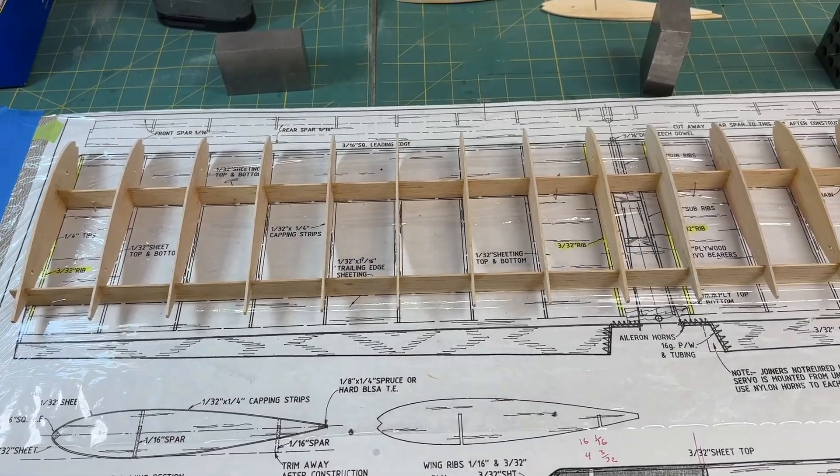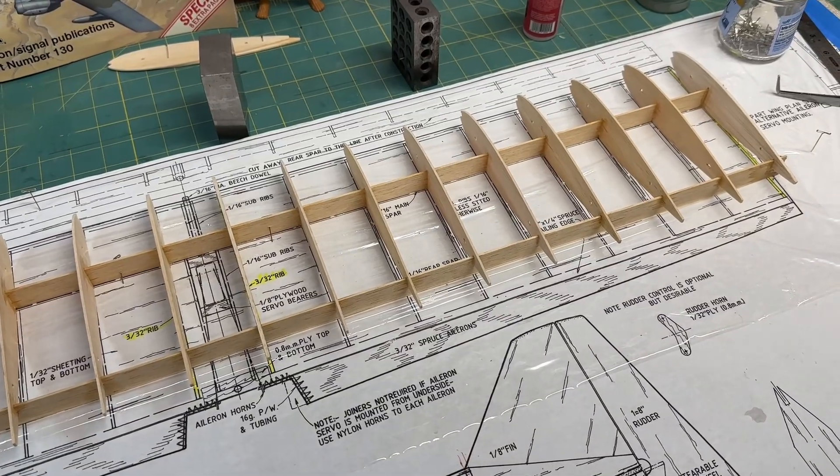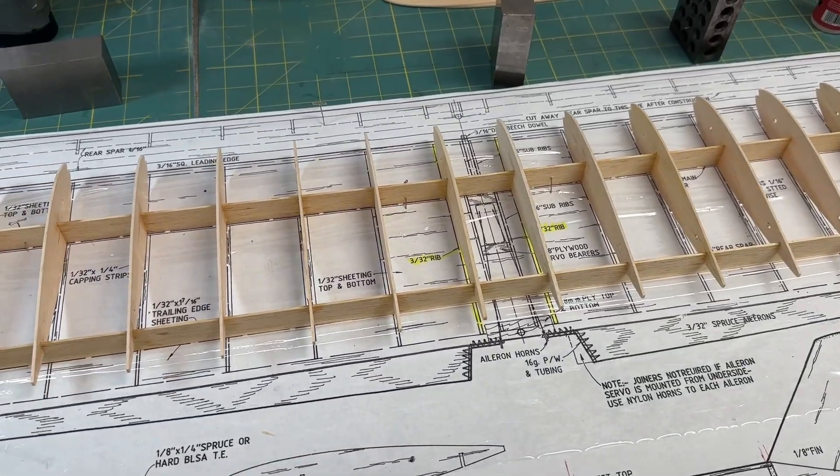All of the wing ribs are now installed. I used thin CA, which soaks in nicely into the balsa, and then I used thick CA just to go around and strengthen each of the contacts.